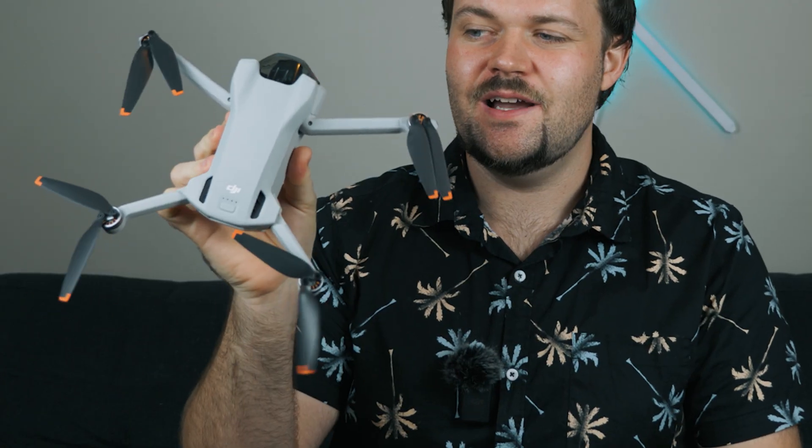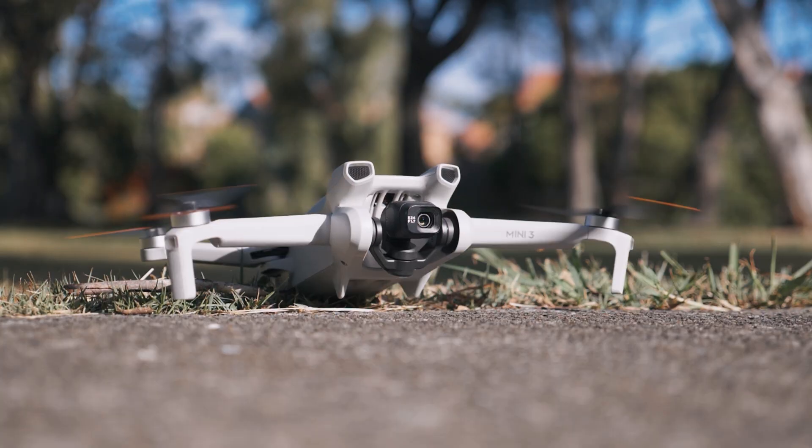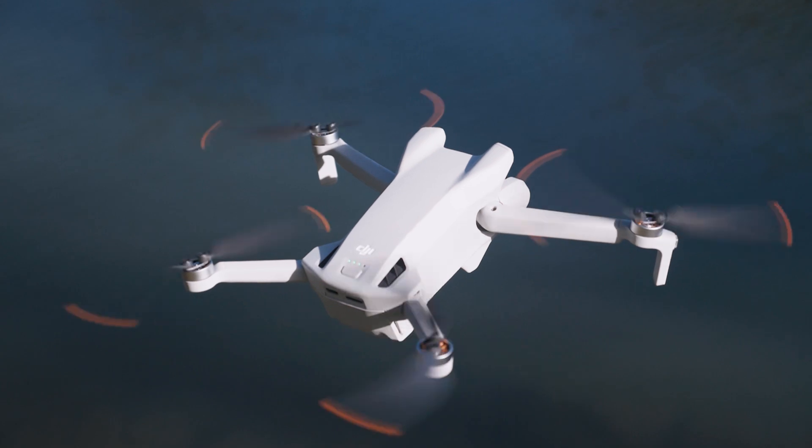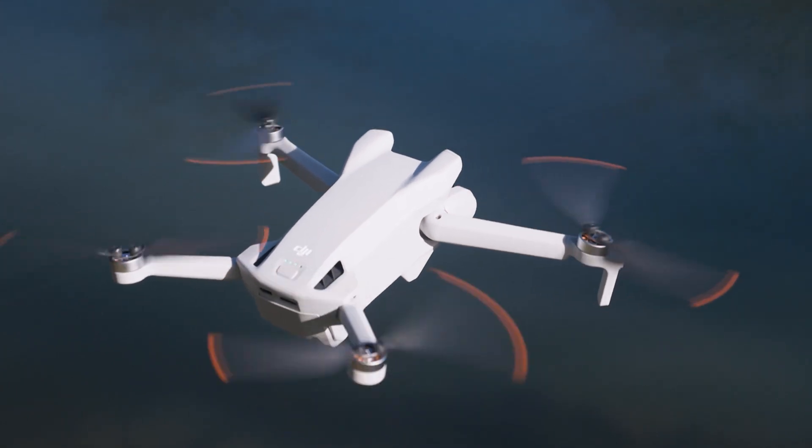If you want the Mini 3, the newly released mini drone from DJI, you'll see it's got a completely different design. It doesn't have any obstacle avoidance like the Mini 3 Pro. So in terms of what it's offering, it's actually remarkably similar to the other two drones. There are definitely some differences, but there are similarities as well, which I will cover in this video.